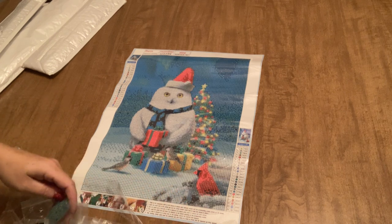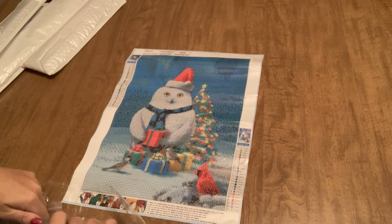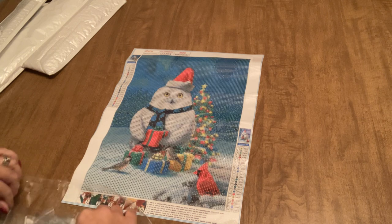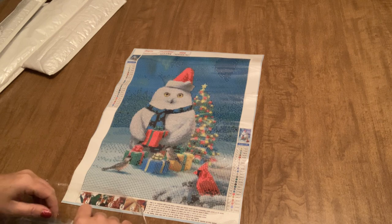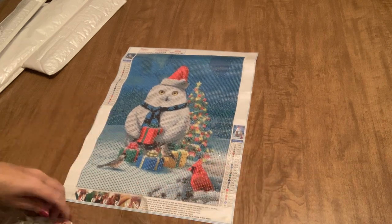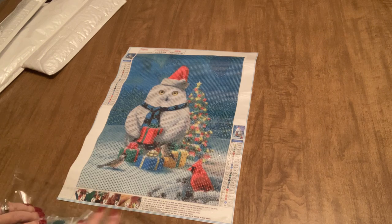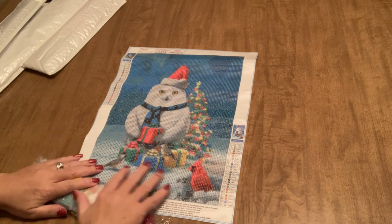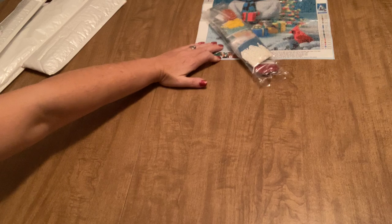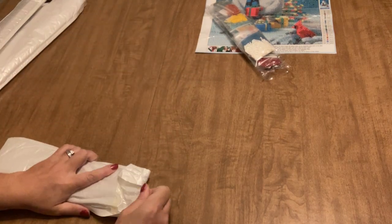That is the first one — very very cute, definitely a win. I'd say it's a medium canvas when it comes to whether it's supple or stiff, about a medium — kind of a happy medium between being super stiff and super supple. So that's the first one and let's move on to the next.